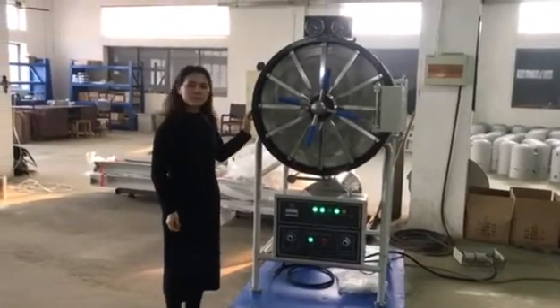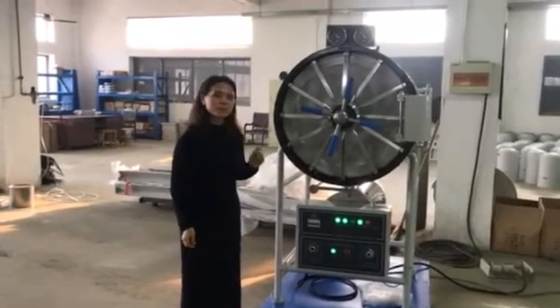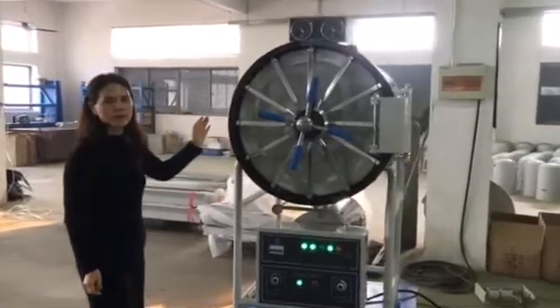Hello everyone, my name is Kerry. I introduce one horizontal pressure steam sterilizing to you. This model we stored very well in the world market.